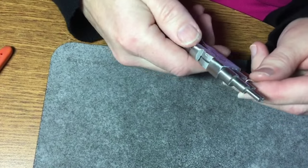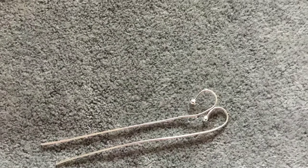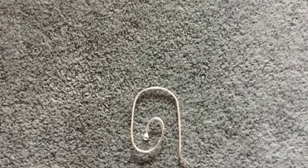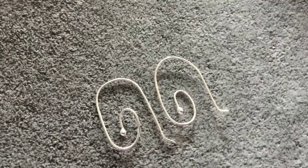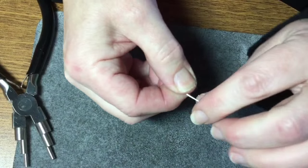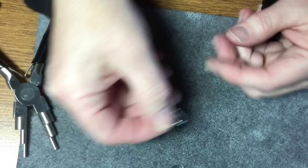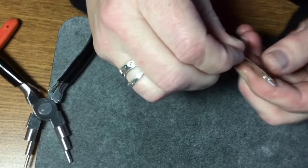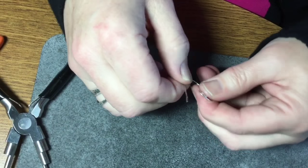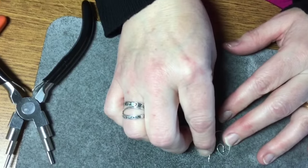Just do a little bit of a crook on the end like that. Once that's done, I'm just going to start to wrap it around like that, right around. You can adjust it as you like, and you would come up with something like that.